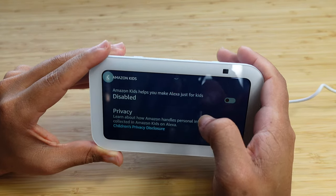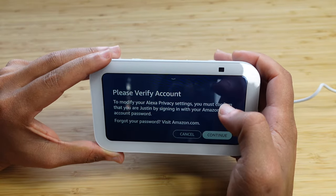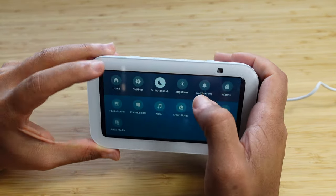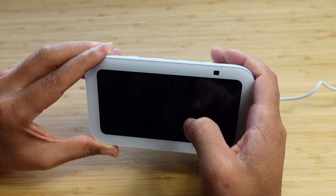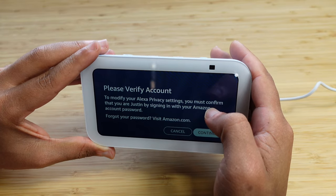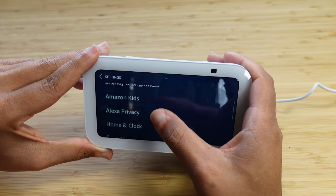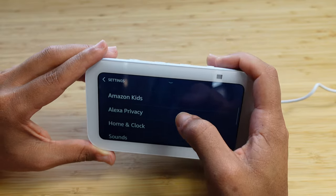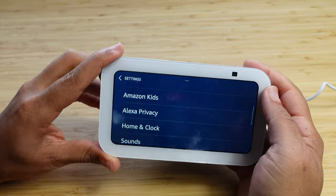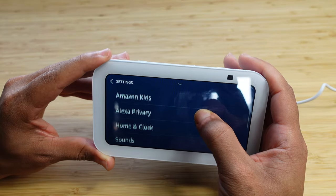Next up we've got Alexa Privacy. To modify these settings, you must confirm using your Amazon password. This will allow you to adjust your privacy settings — for example, making sure Alexa isn't sending your voice recordings or data to Amazon. You can change your Alexa Privacy settings this way, but you will need to confirm your password to do so successfully.